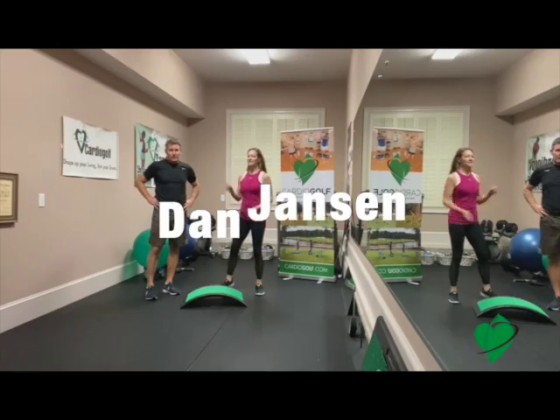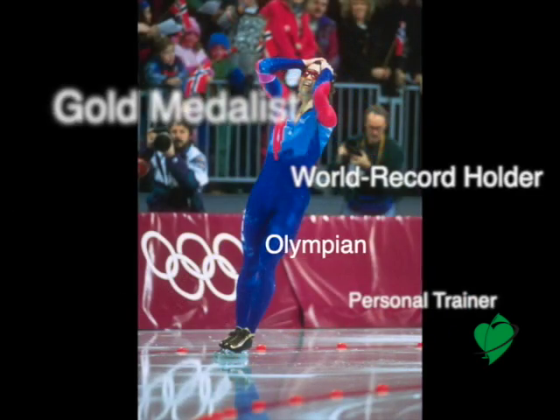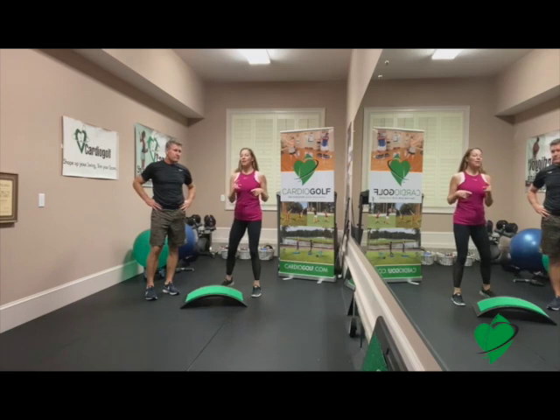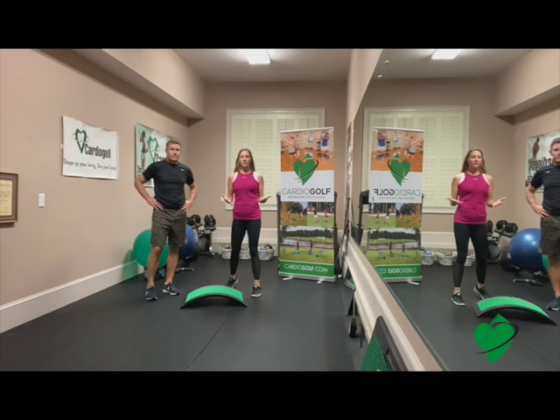Hi, this is Karen from CardioGolf and this is my husband Dan Jansen. You might remember Dan — he is an Olympic gold medalist and now he's a personal trainer and obviously he likes to stay really fit. I want to show you a couple of things that you can do on the CardioGolf slope. They're not specifically for golf, but they're great for golfers because it's going to help stretch you out.